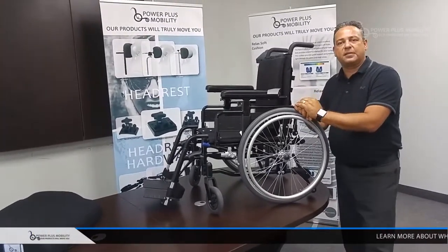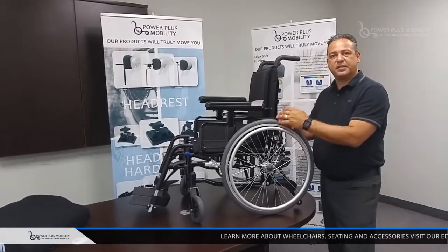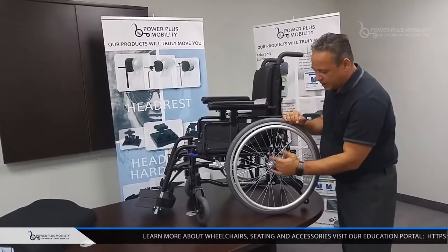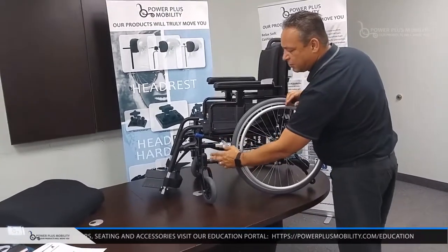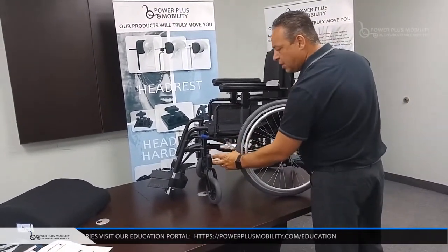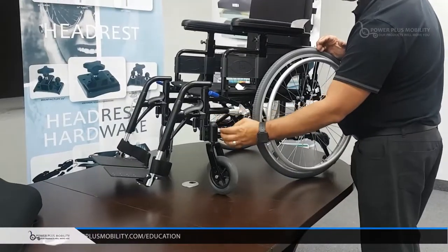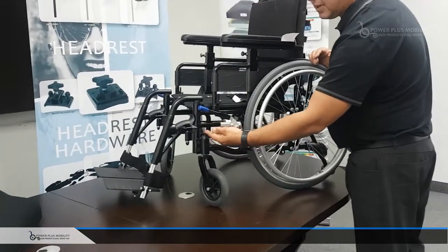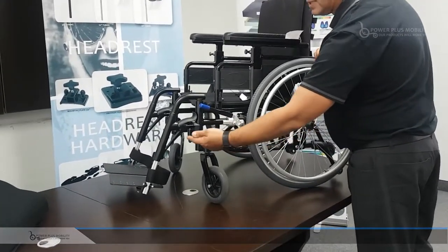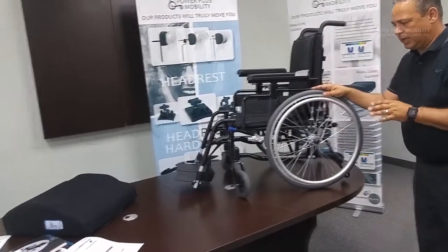Now if we have somebody that's taller or bigger and we want to increase the stability of the chair, what we're going to do is take the rear axle and move it to the rear, take our front journals — which are removable and adjustable — and put them in a forward position as opposed to a trailing position. What I mean is the journal normally sits behind inside the frame; we can take it to where it sits in front of the frame. So there's plenty of adjustability in this chair.